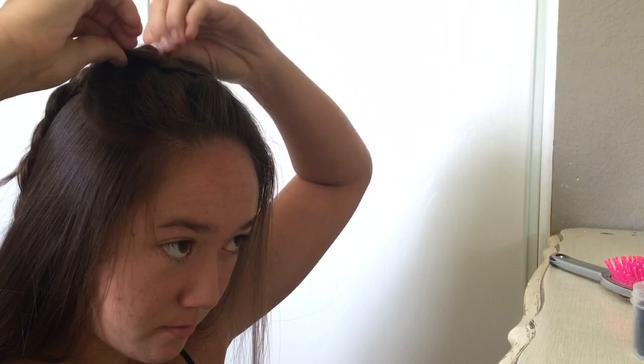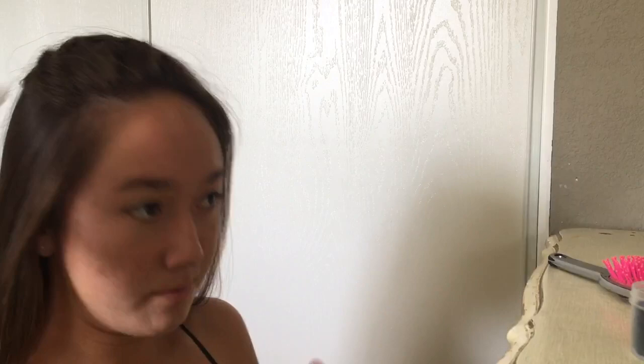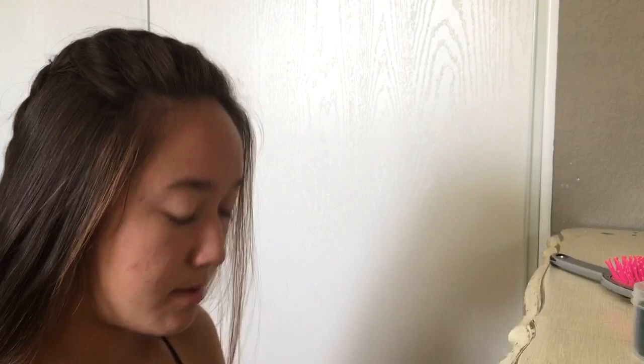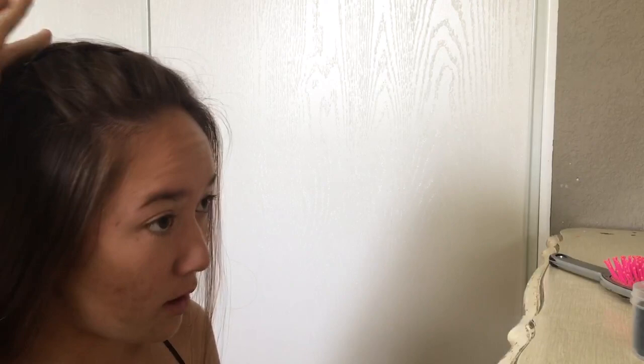You can pull the braid out a bit if you want it thicker, but you don't have to. Now I'm basically done, but I have some bumps and my hair is a bit poofy, so I'm going to take a bobby pin and stick it in to smooth that down.